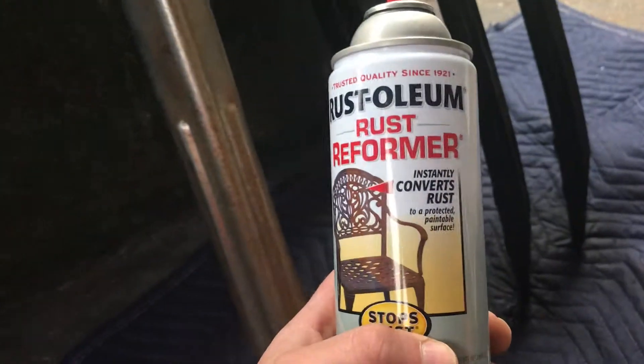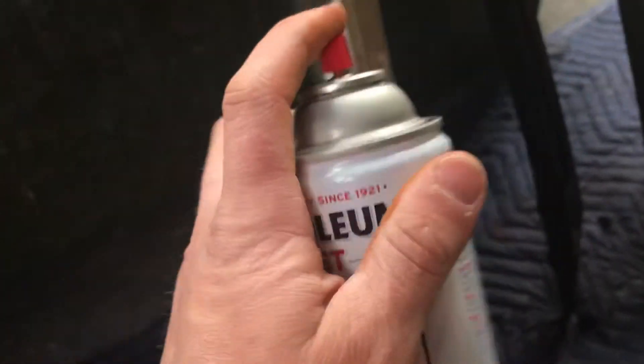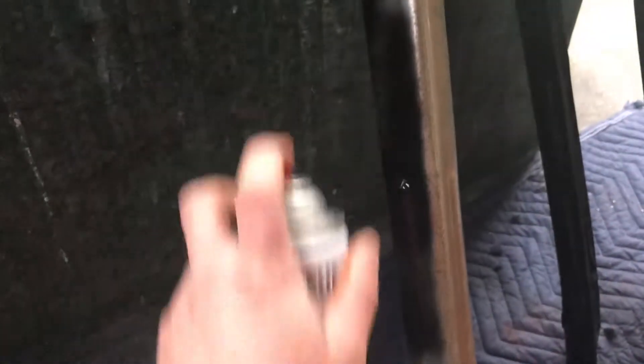The chrome has been peeling a little bit, so what I did is I took an orbital sander real quick just to scuff it up, and also a wire brush just to get in the areas I couldn't reach with the orbital sander. I purchased some Rust-Oleum Rust Reformer and I've been spraying that onto the chrome.